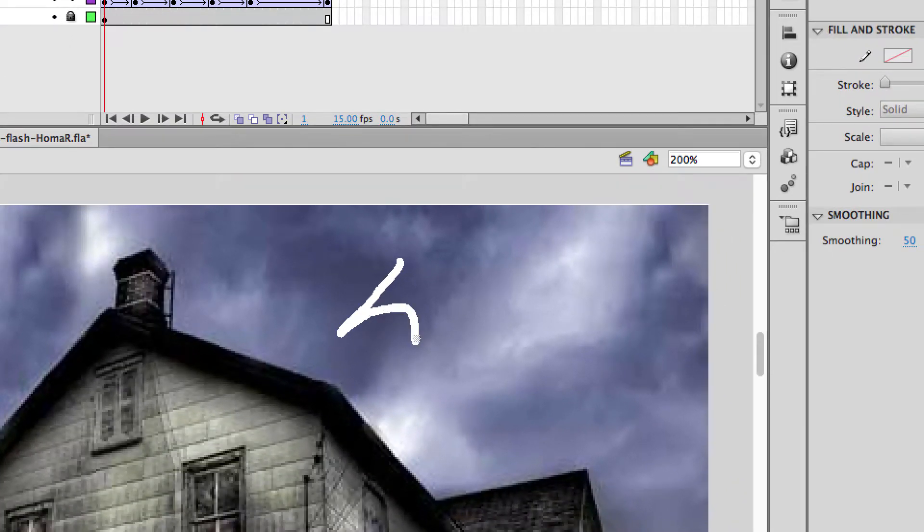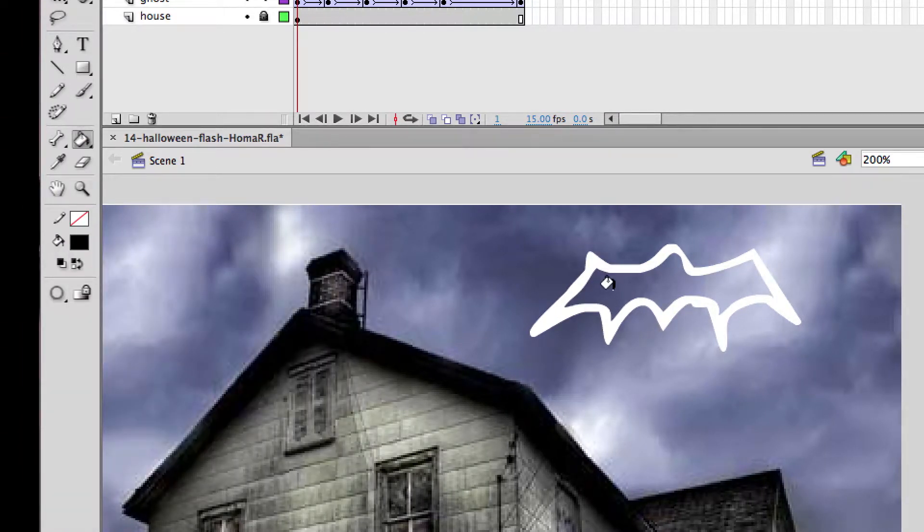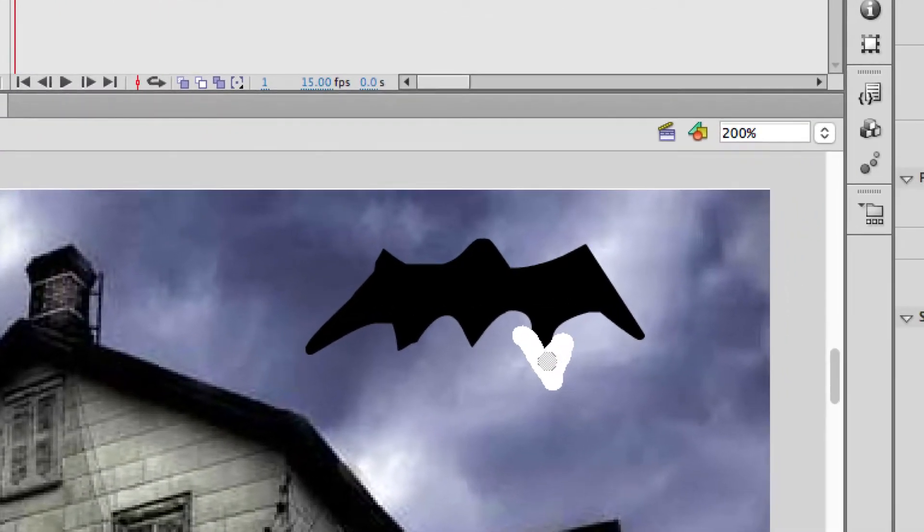It doesn't have to be really good — I'll just kind of do something like that. I'm using my finger on a trackpad so it's not really great. I'll almost do like a little Batman. It's white right now so let me make it black. I'll fill that in with black and fill this part with black. That's not a very good bat, but you can take the eraser and fix it up a little. It doesn't matter because it's going to be moving around. Not a very good bat, but I'm just using a trackpad on a laptop so it's hard to draw.